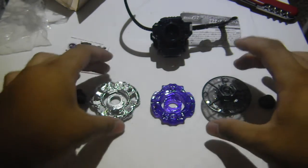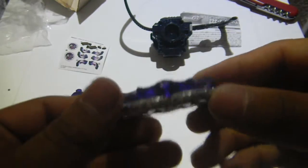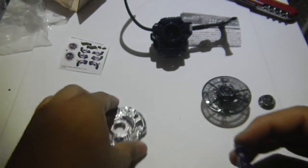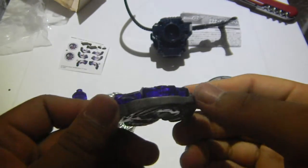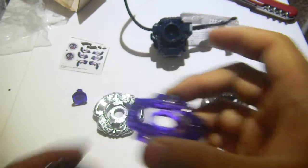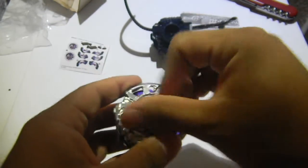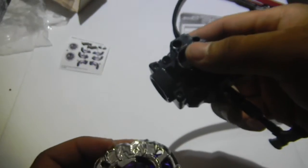So that's all the parts. Let's put this bey together. This is why I mentioned why it's so big — because if you put the Chromio with the element wheel, the element wheel is much smaller than the Chromio. Let's compare — I have an extra Chromio. Here is the Dragoon Chromio with the Gladiator Chromio.